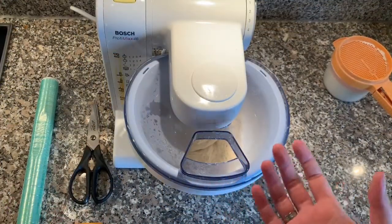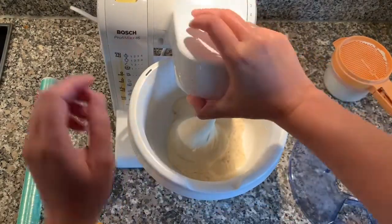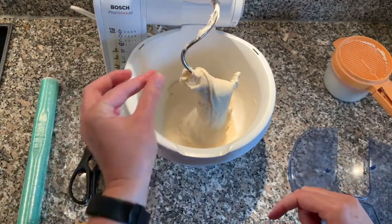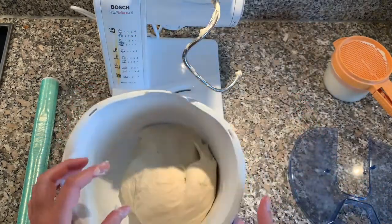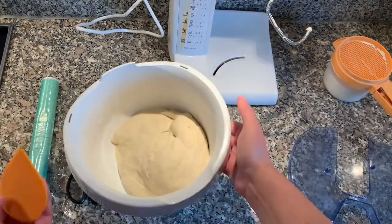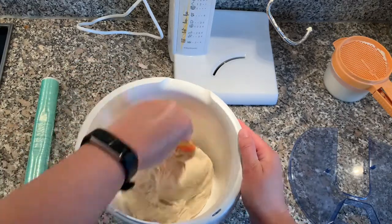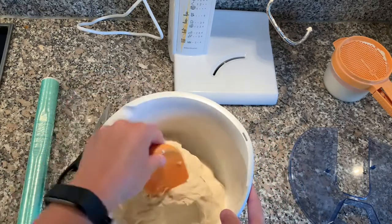Now that the dough is fully kneaded and done, I'm going to get that out of the mixer. My dough is quite soft right now, but I prefer it that way because I can always add more flour later but I cannot add moisture. I'm going to leave it the way it is. I like to neaten the shape a bit — when you go underneath and pull it up, you can already see how the dough works. Now I'm going to let it rest.